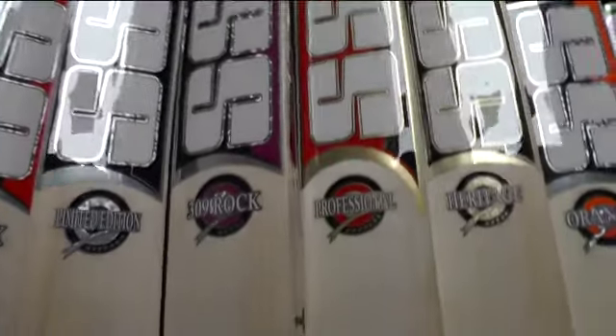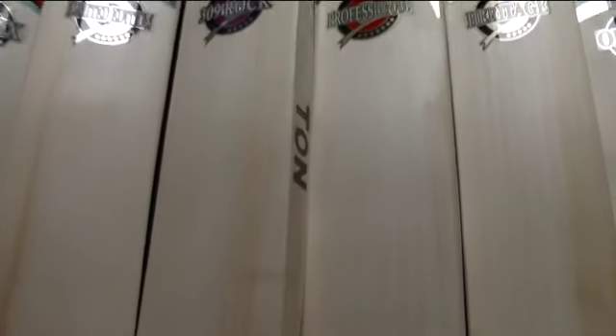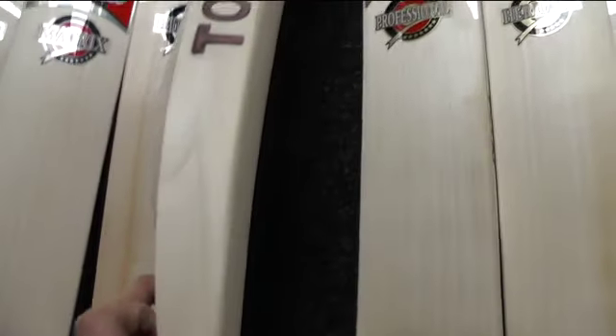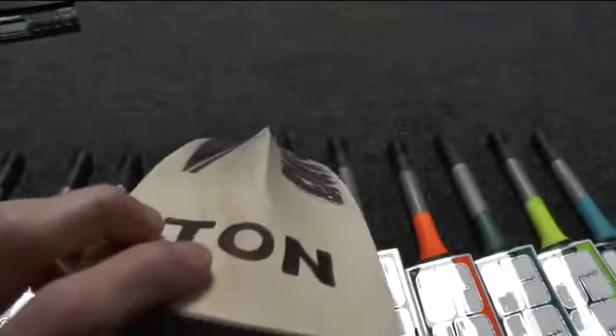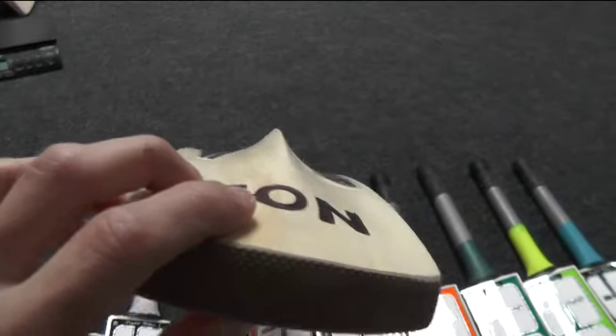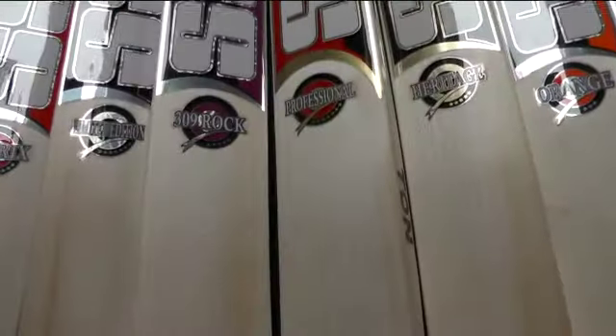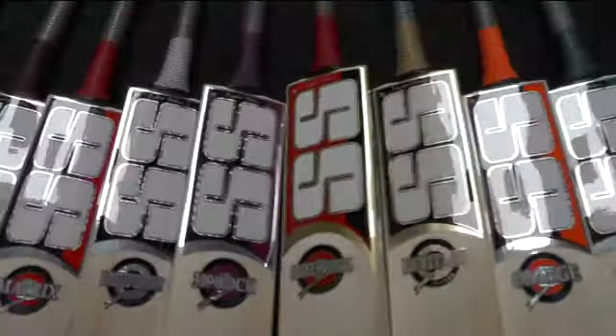Then we've got the Three On Nine Rock — beautiful clean looking bat, lovely grains, plenty of grains on these bats, lovely thick edges. Not too much concaving compared to some of the others, but there's still quite a bit on that one. Oval handle, factory fitted toe guard.